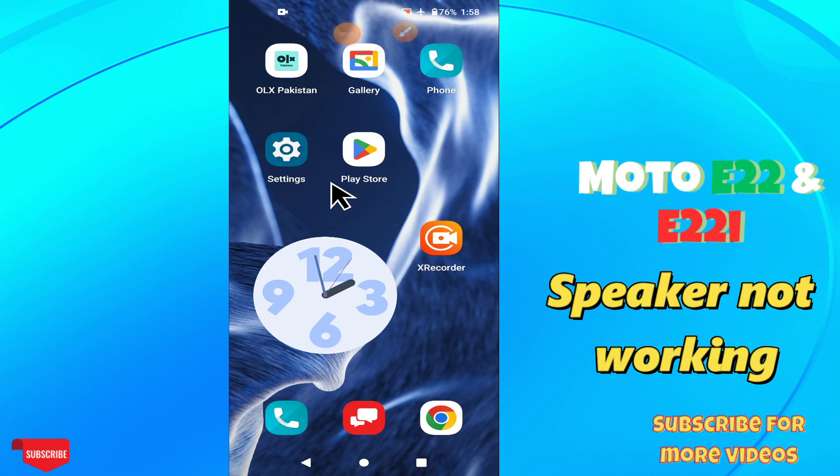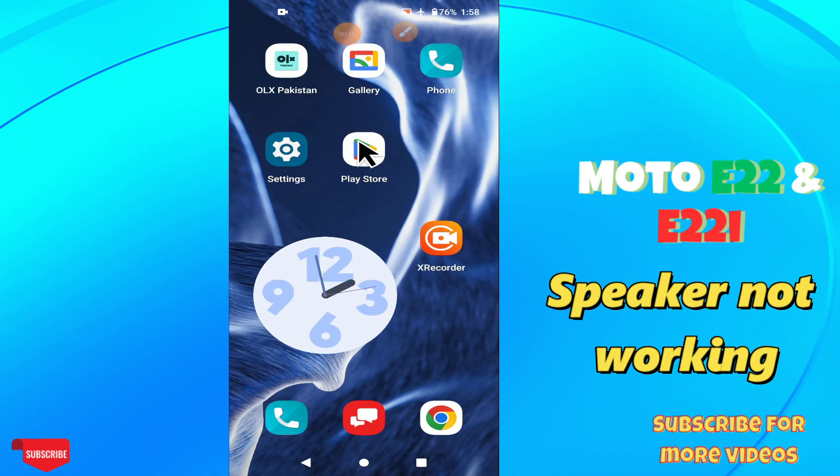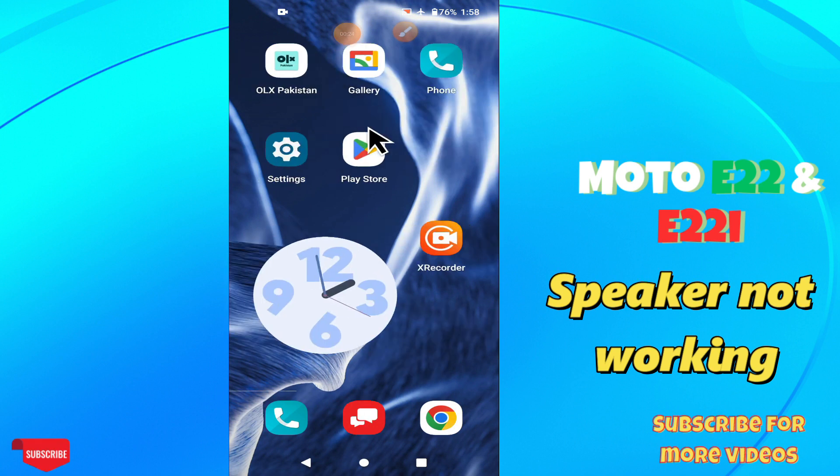Hello everyone, welcome back to another video. In this video I will tell you about the speaker problem in your phone — Motorola E22 and E22i. If the speaker is not working in your phone, I will show you how you can easily fix it. Follow all the steps in the complete video. If you are new here, don't forget to subscribe and press the bell icon. Now let's watch the video.